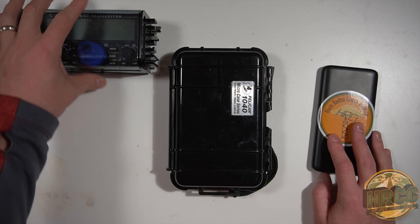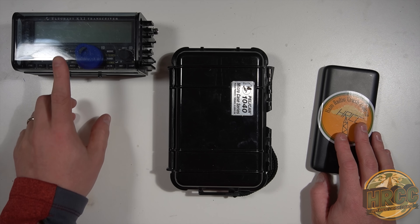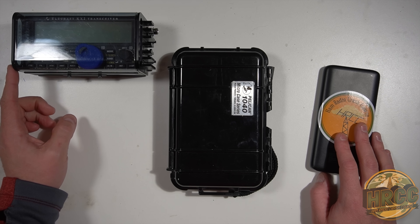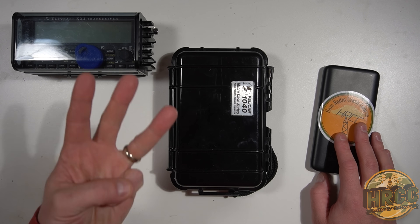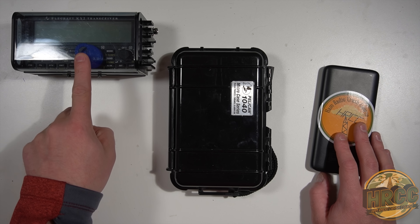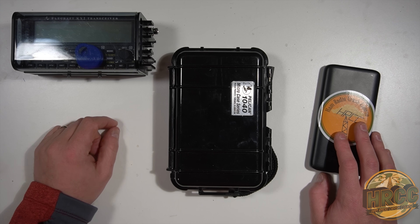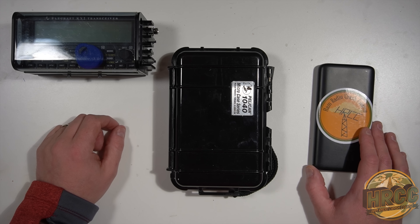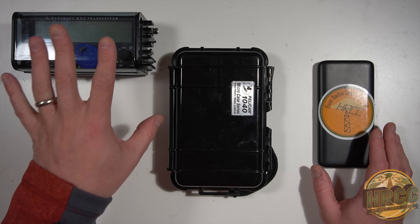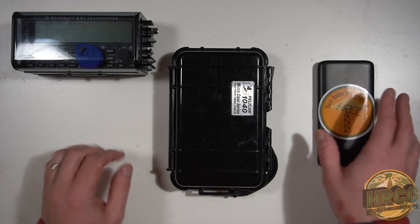The KX2 is the radio. I generally find that the KX2 has a really easy interface for connecting to a computer. There are three cables you have to employ. Keep in mind, I've worked digital modes on QRP radios and other HF radios to the tune of about a dozen or so. So far, this is one of the easier radios to set up. Your mileage will vary.